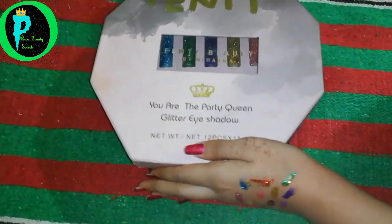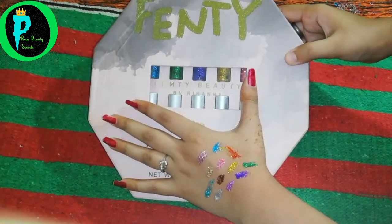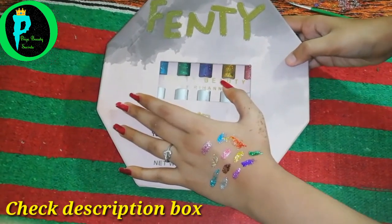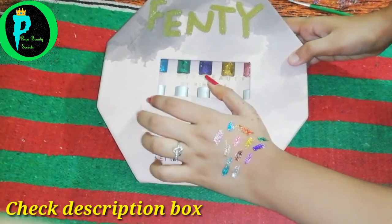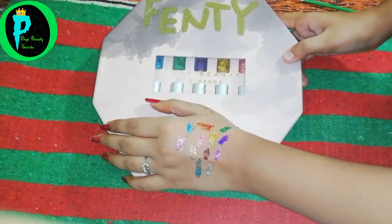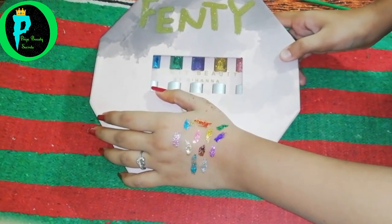So this was my today's product — Fenty Glitter Eyeshadow. Glitter eyeshadow is very useful in our makeup and on our body if we want sparkle or glow. We can use it on our cheekbones — it is very good. If you want to buy it, you can check my description box; I will give you the price. Don't forget to check it. If you like this video, please like, share, and subscribe. We will see you in the next video.